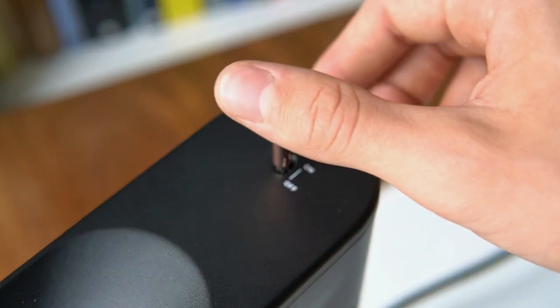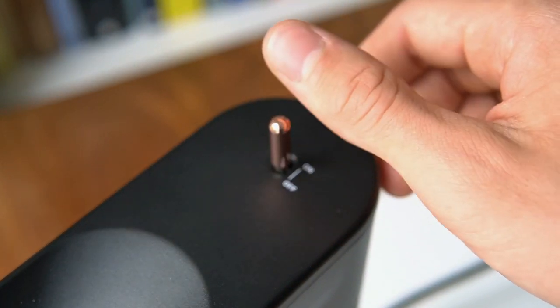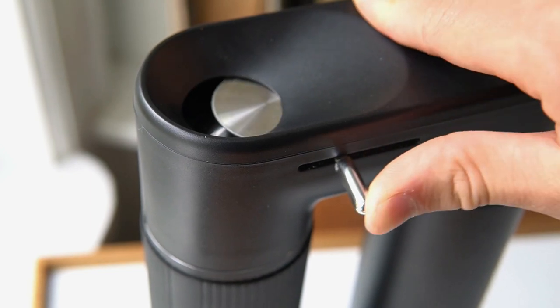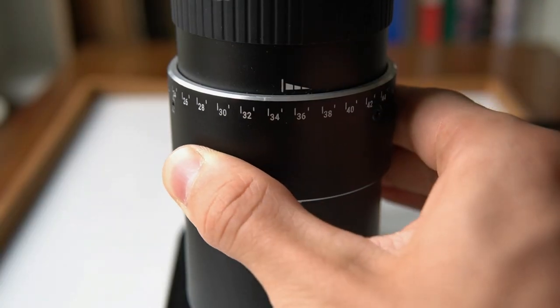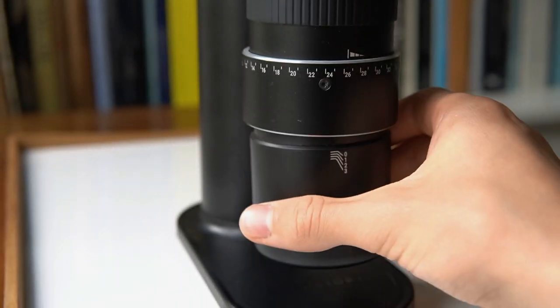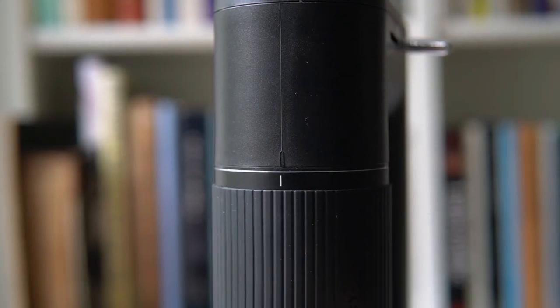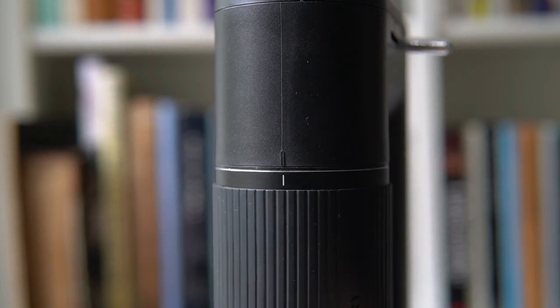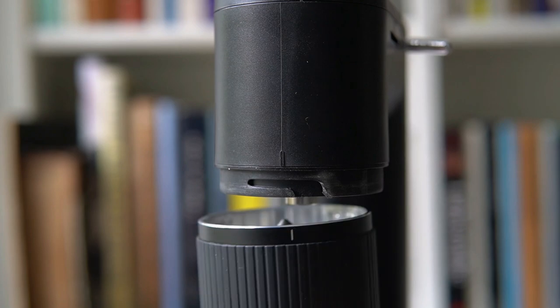Most of its features also feel great to use — for example, the on-off switch on top, the lever to open the hopper, the ring to adjust grind size, and especially the magnetic coffee catcher, which is a nice touch. Conversion from manual to electric and vice versa is very simple, with just a twist lock and two lines to line up. It would be nice to have some tactile feedback instead, but it works just fine.